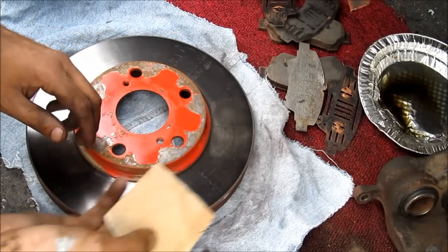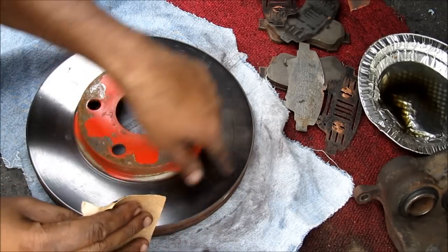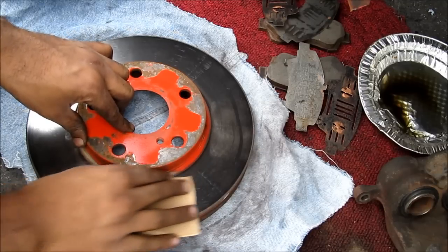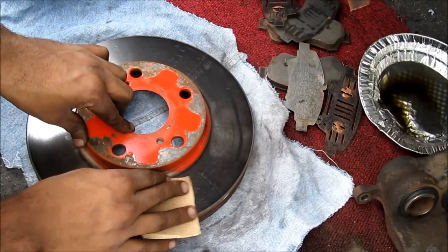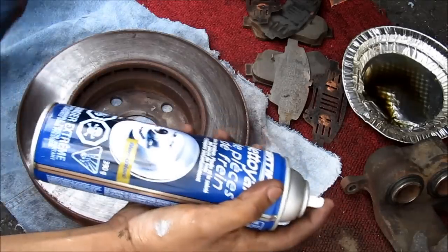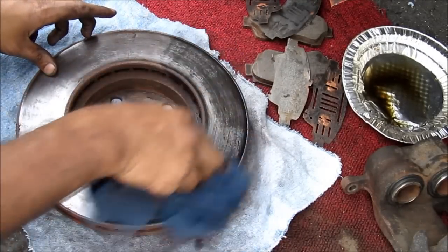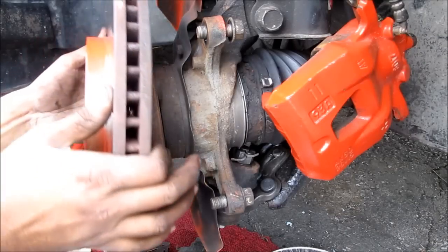If you're not replacing rotors, it might be a good idea to take some sandpaper and lightly sand the surface of the rotor to remove any deposits from the brake pad. I'm going to use a little bit of brake cleaner to clean up this rotor. Next, I'm going to reinstall the brake rotor.